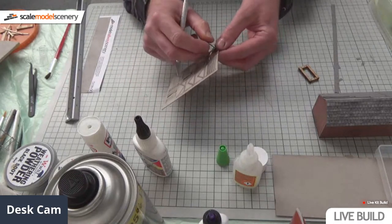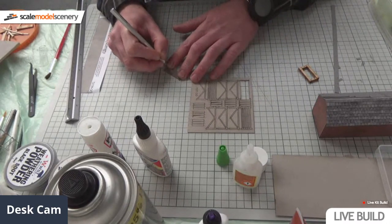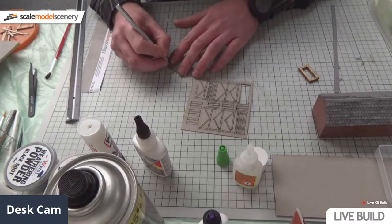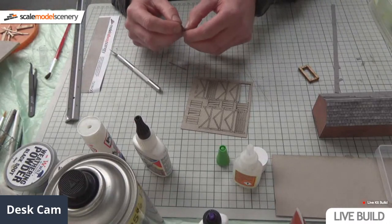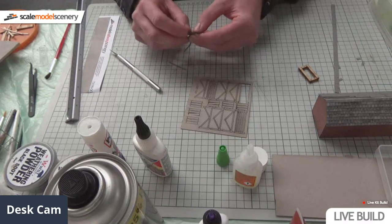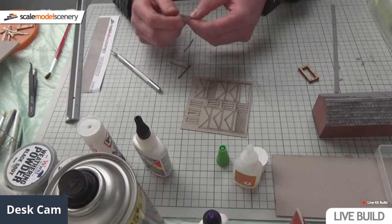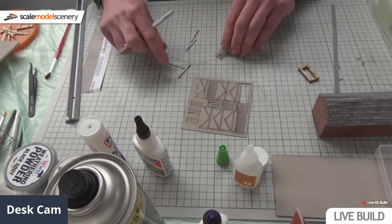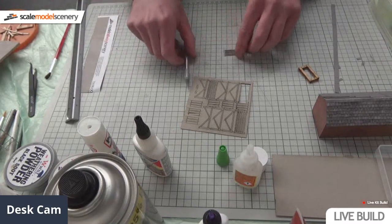Somebody's just asked what to use for soil. You can use real soil - there's nothing better than the real thing. I've actually done that recently on my own layout. I soiled out the garden, dried it out, put it in a pot in the oven for a couple of hours, sieved some of it and left another half unsieved so you get two different textures of soil. If you dilute it with PVA and water, just soak it in and treat it like ballast - it works really well.